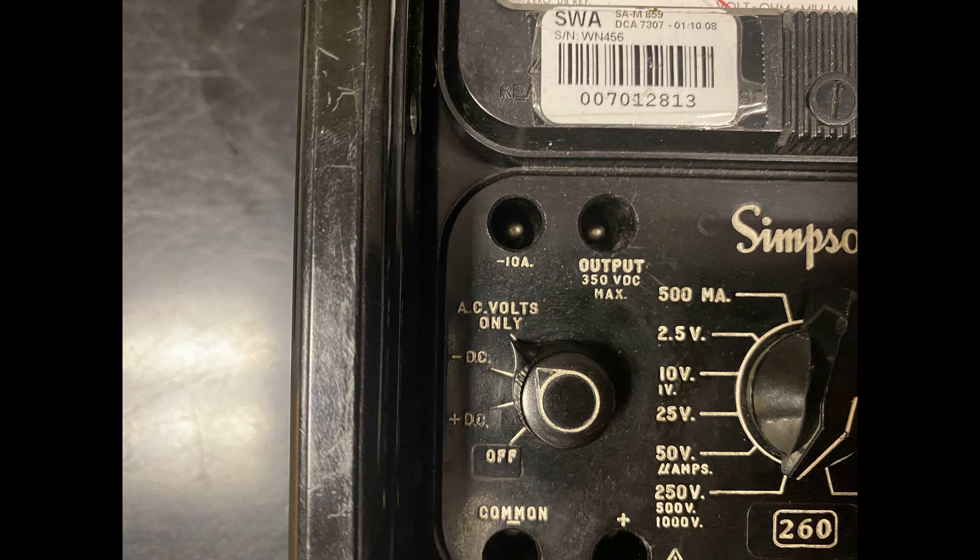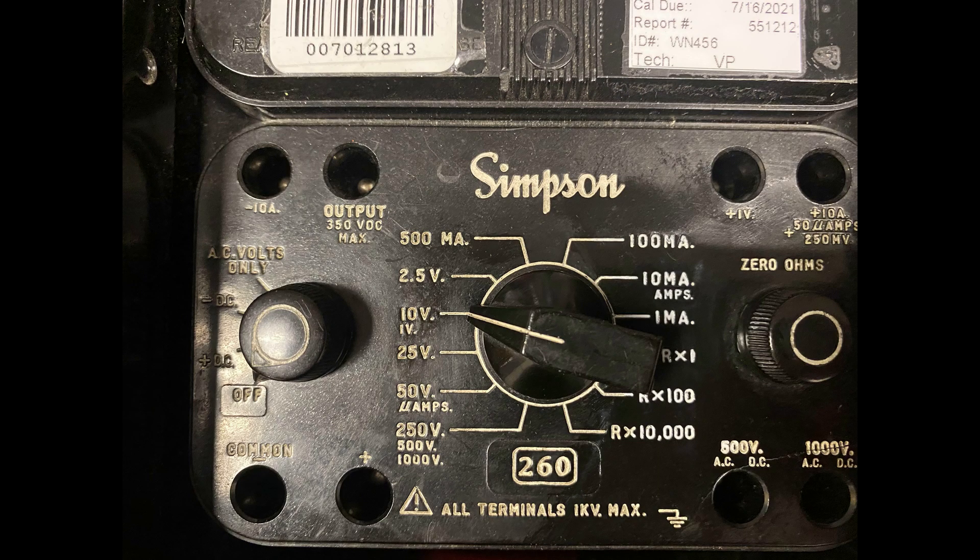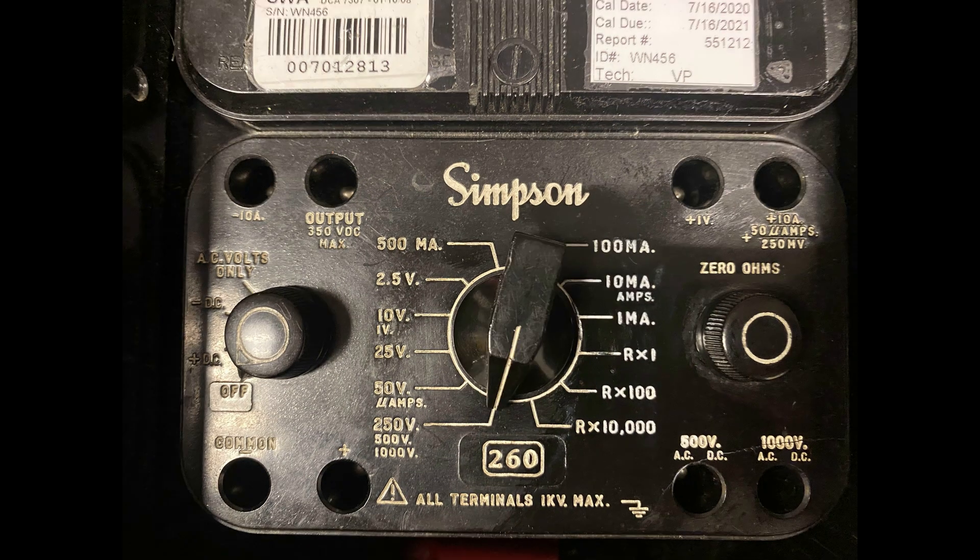For AC voltage measurements, be sure the function switch is in the AC only position. Select between 2.5, 10, 25, 50, or 250 volts. If the system you are measuring is capable of 115 volts AC, the range selector should be in the 250 V position.